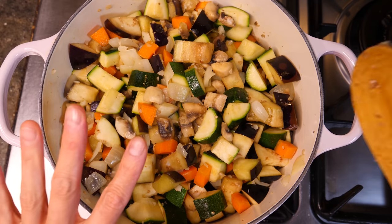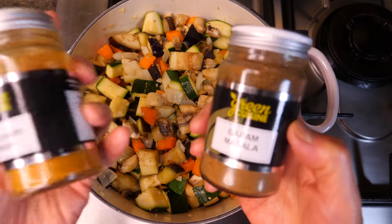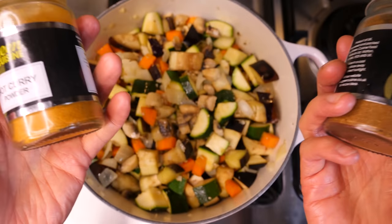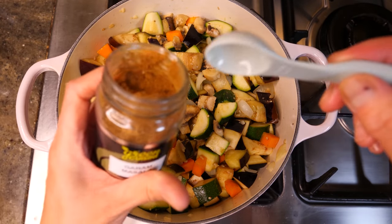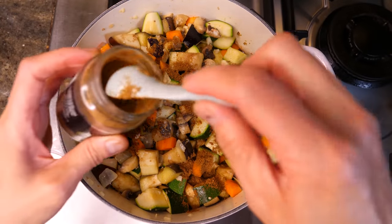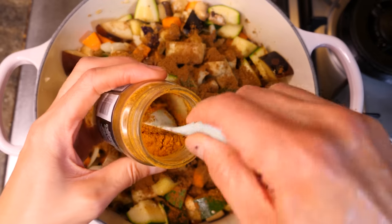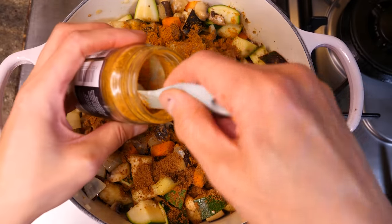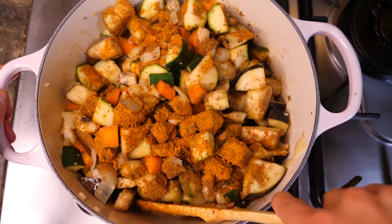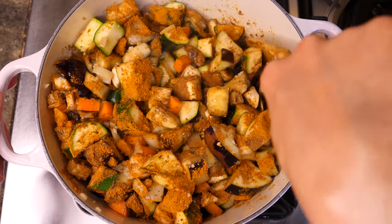Once the veggies are cooked down a little bit, it's time to add the spices. I've got both garam masala and curry powder, so I'm going to use both — because why not. I get to blend the flavours and colours I like. I'm going to liberally add a couple of teaspoons of both. You can adjust the amount of spices as you go, and blend everything in.